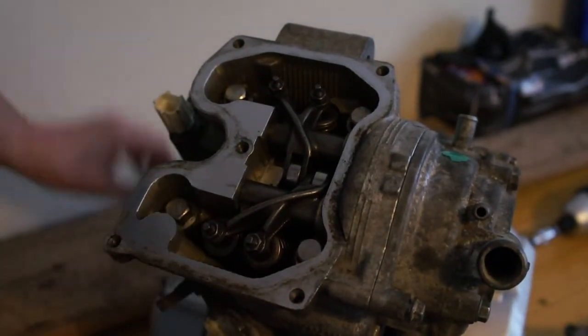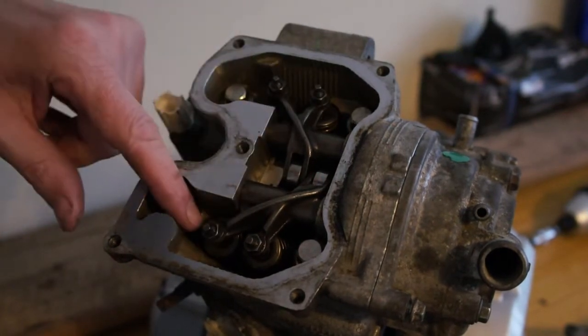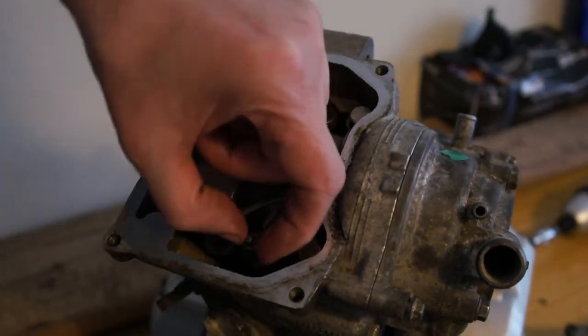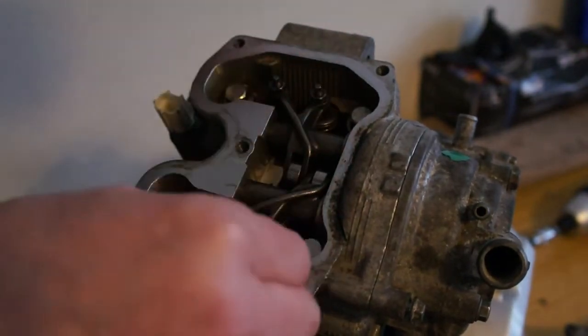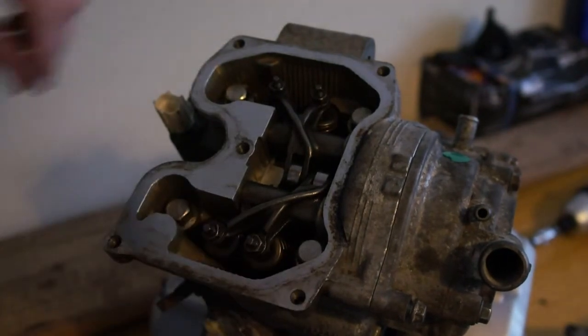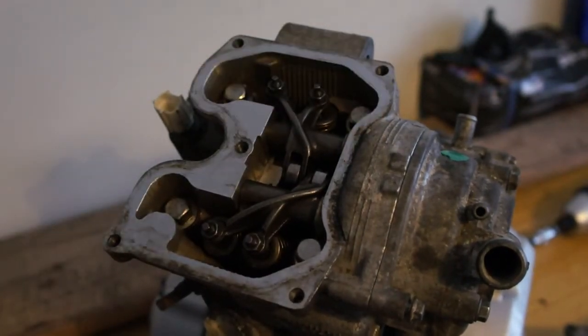To adjust them, you need to undo these 8mm nuts and then you can turn the centre part. You have to hold the outer nut and turn the centre part down or up — obviously down to tighten and up to loosen. It's really easy to do.